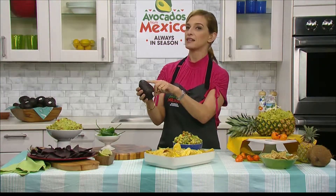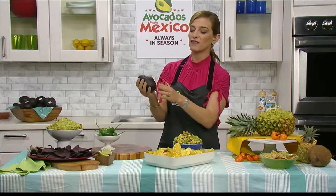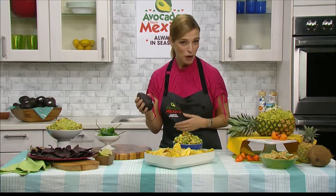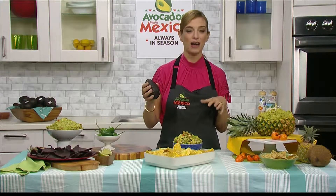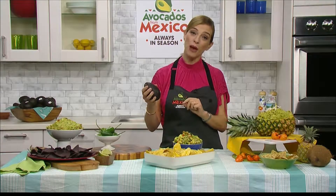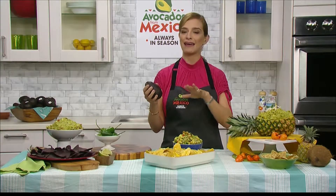But if the avocados are still green and the skin is not black and when you give it a gentle hold they're still hard, you have time to bring them home. Put them in a paper bag or wrap them in a newspaper along with an apple or a banana, and that will speed up the ripening process — like in a day they'll be ready.